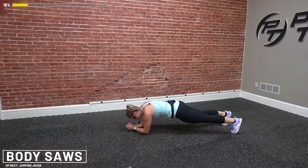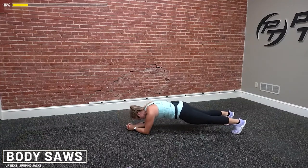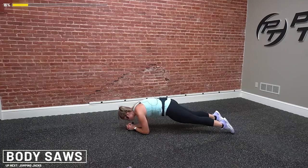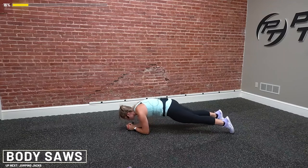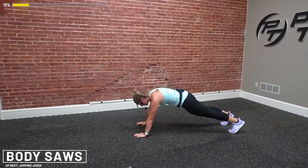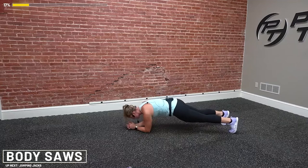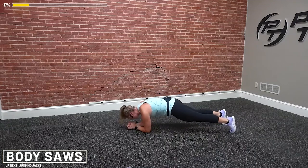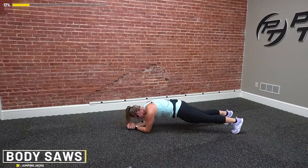Your heart rate is going to be pumping, especially once we get a few rounds in. Flat back — go as far forward on your toes as you can and as far back as you can. If this is a little too hard, come up onto your hands and do the same thing. Final 10 seconds. Drop down to those toes and forearms. Don't you give up on me. You've got four, three, two, and up.